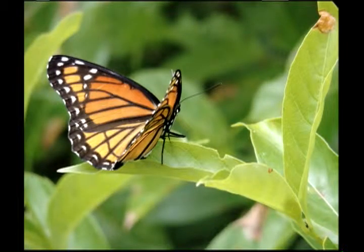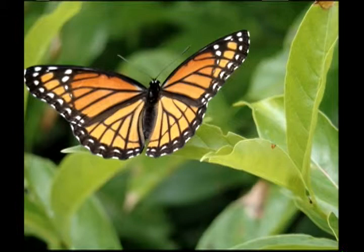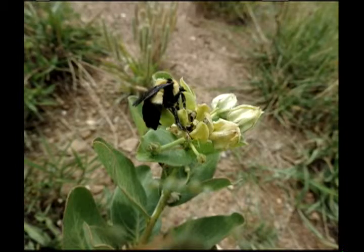When you find a butterfly or a bee nectaring, even though it's moving around a little, it's not going to leave that plant that it's really happy about. So you can get this close, and you can zoom down on them — I start by zooming and then go closer.